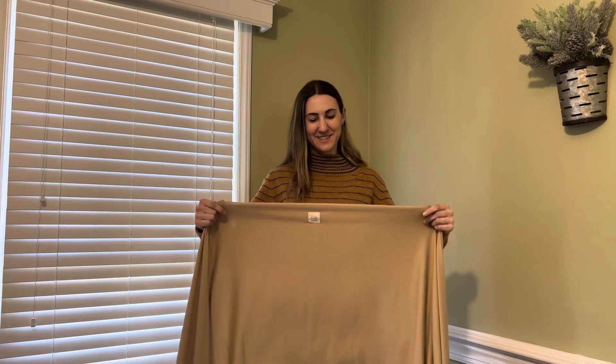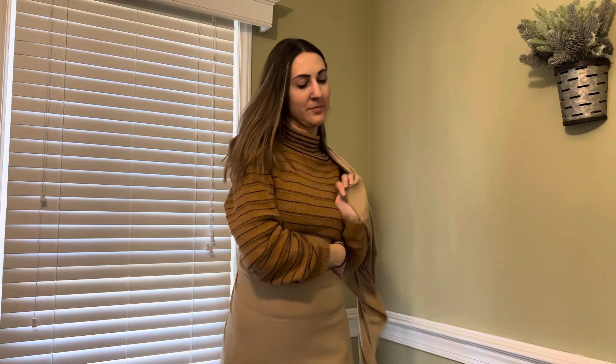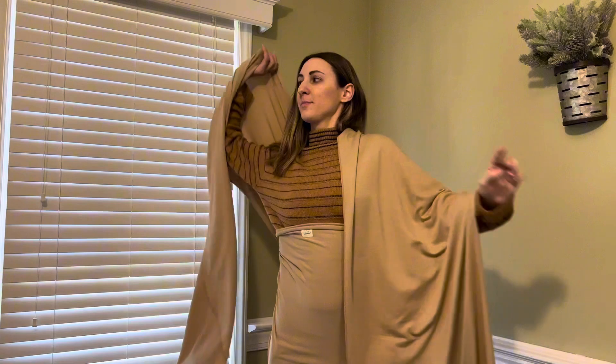I just wanted to do a quick review on one of my all-time favorite baby carriers. This is the KeaBabies wrap carrier in Warm Hearth — it's a nice neutral color and super soft. I just want to show you how easy it is to put on.